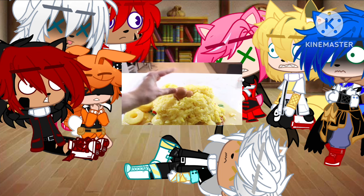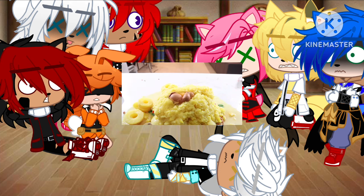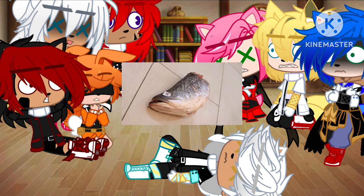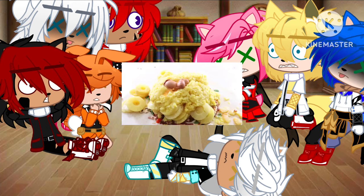DON'T ADD EGGS! DON'T ADD EGGS! I SAID DON'T! Add all the eggs you have.